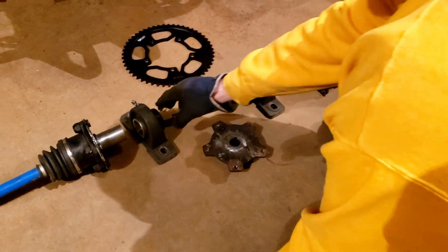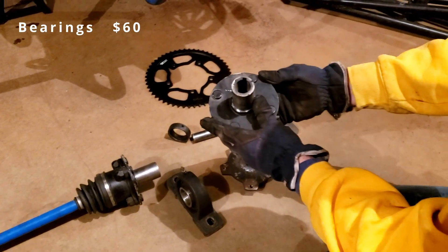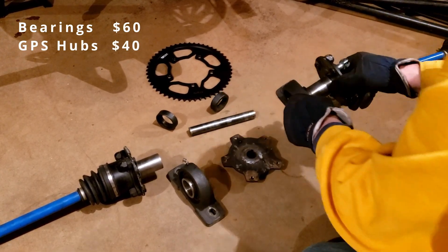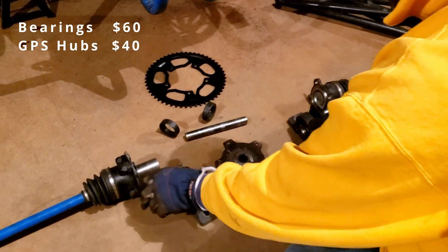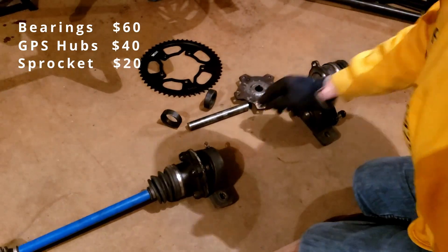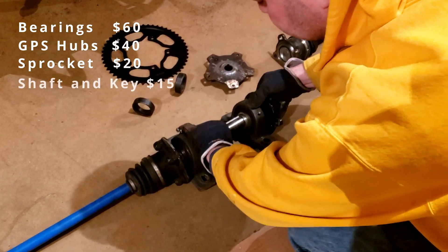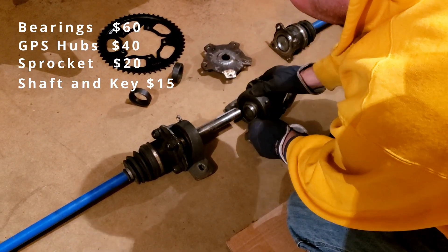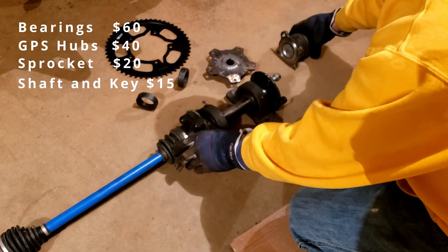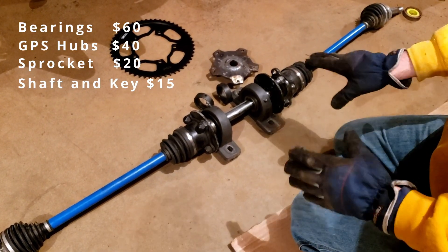We've got all our parts here. We've got a couple of large bearings, and we have some hubs from Go Power Sports. These fit inside the bearing. We've got our sprocket adapter that we made, and then we've got the shaft for the middle that's going to go across here. This is how the spool sets up — sits in there nice, very compact. We'll have the locking collars to the bearings, but the bad part is you have to have a separate chain tightener.